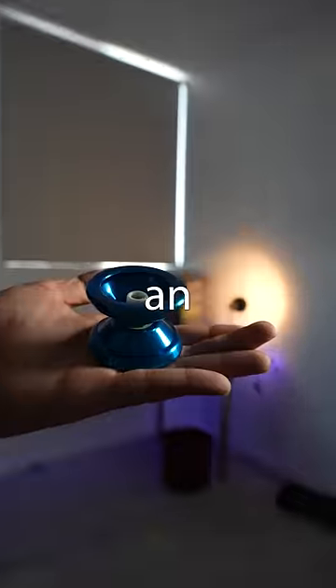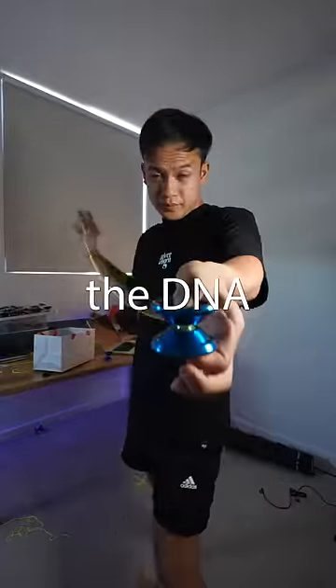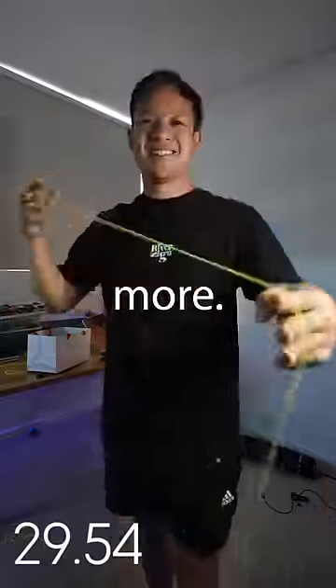But I wasn't done. I then used an old school yo-yo with a bearing at its center. Combining all that together, the DNA I pulled outlasted every other yo-yoer using a conventional string and still had time for more.